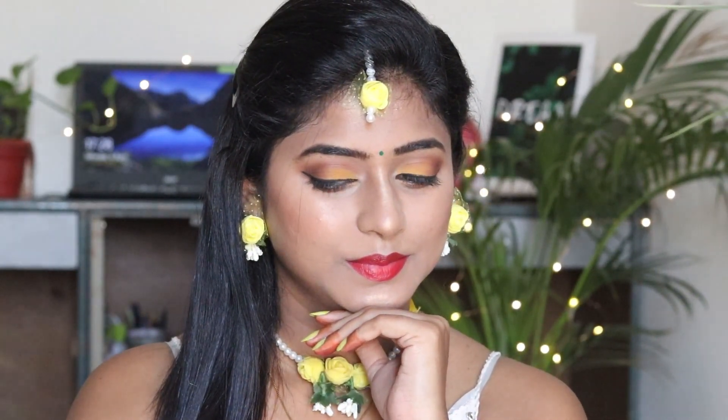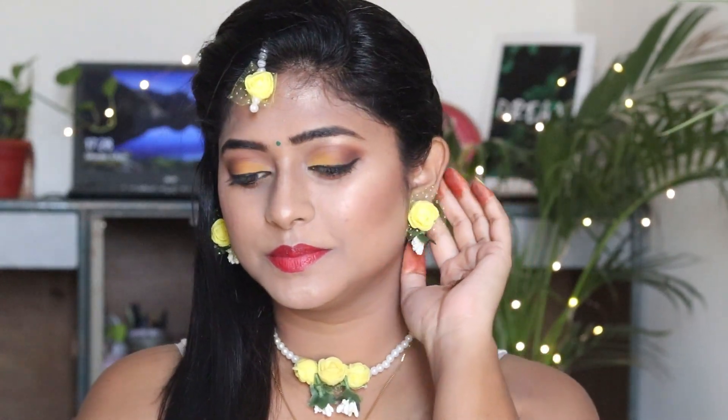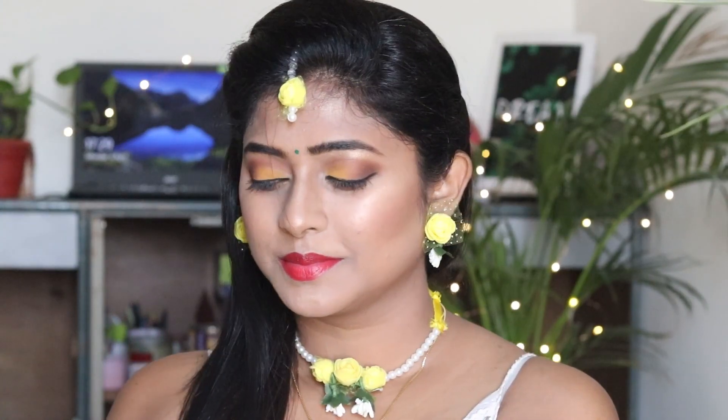And this is the final look! I hope you like this look. You can try it at many functions — it will be very nice. If you liked this video, make sure you like it and subscribe to my channel. You can also follow me on Facebook and Instagram. I will see you in the next video — till then, bye bye!